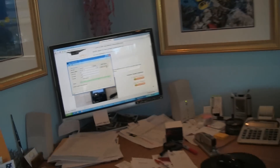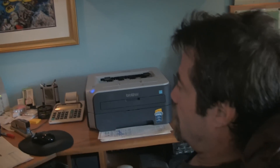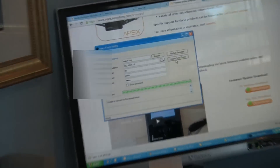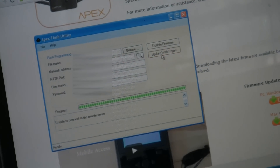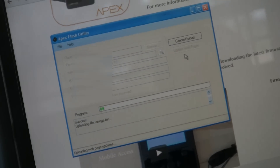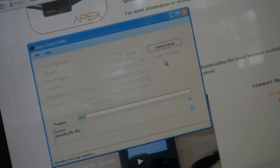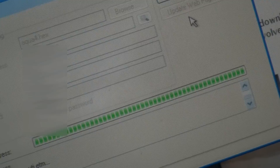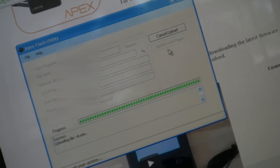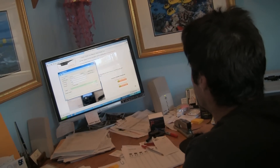This process only takes a minute or two. There's a little bit of an error — I'm going to try this again. We've now completed our firmware update. Connect to our Apex and type in the default username and password.